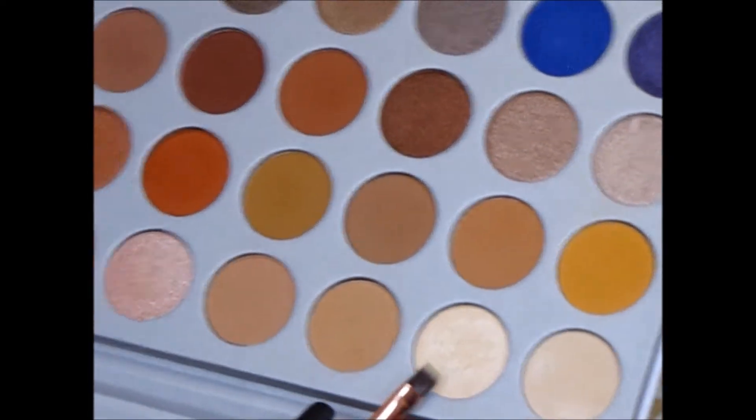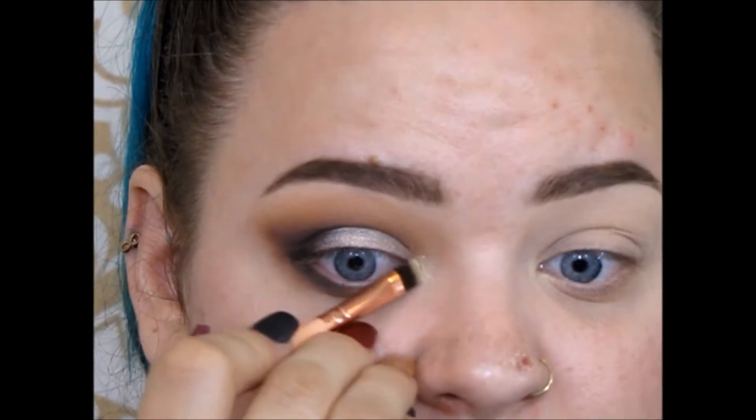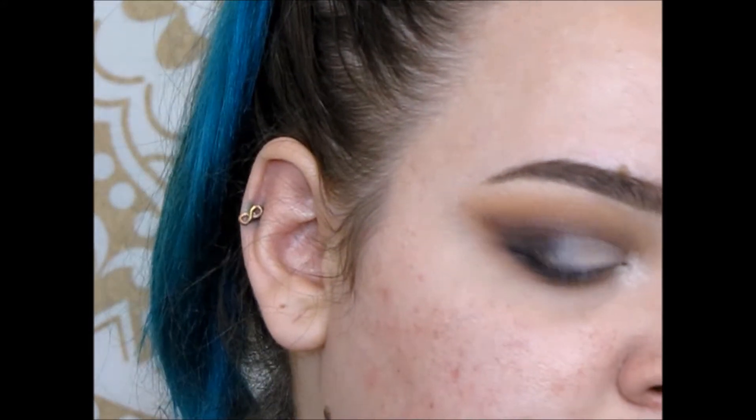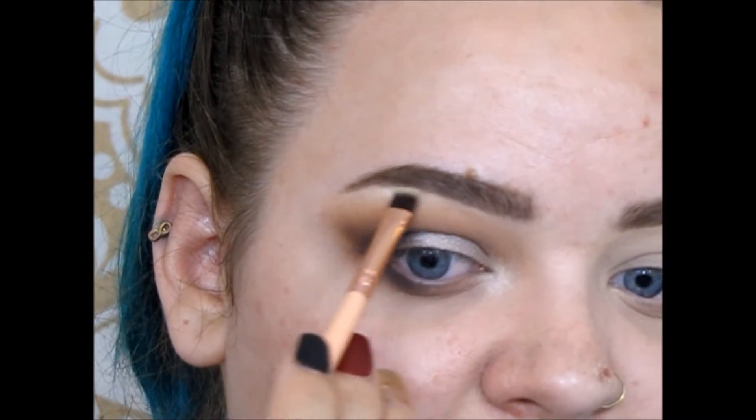Picking up this pearly white shade — my personal favorite highlight shade. I like to use it to highlight the inner corner and under my brow, concentrating that under the arch.